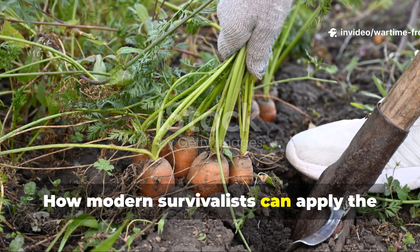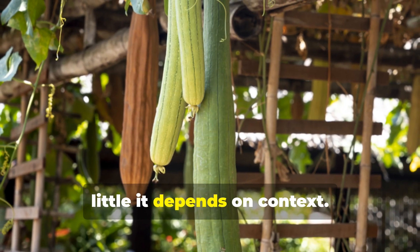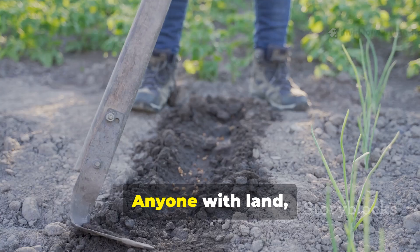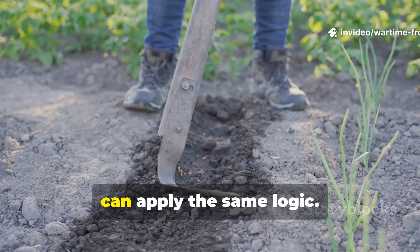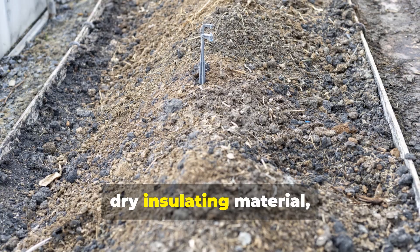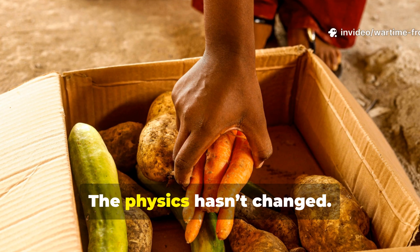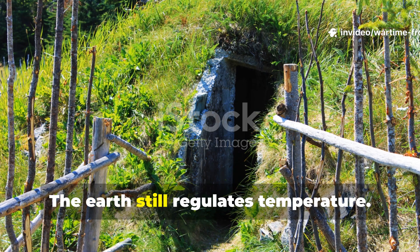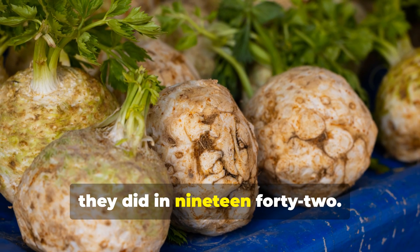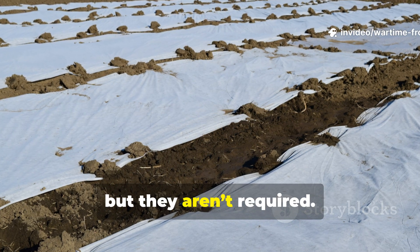The brilliance of this system is how little it depends on context. You don't need wartime conditions to benefit from it. Anyone with land, even a small yard, can apply the same logic. A shallow trench, good drainage, dry insulating material, and careful produce selection accomplish most of the work. The physics hasn't changed — the earth still regulates temperature, and vegetables still respire the same way they did in 1942. Modern materials can improve reliability, but they aren't required.